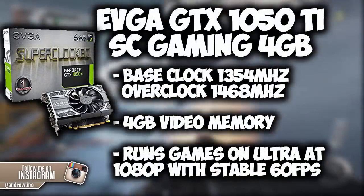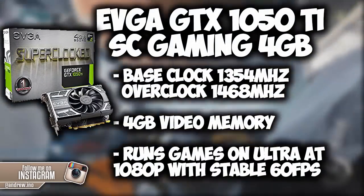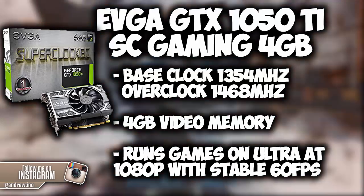For the graphics card, we are using the EVGA GTX 1050Ti Super Clock Gaming 4GB Edition. It has a base clock speed of 1354MHz, and while in overclock mode, it has a clock speed of 1468MHz.